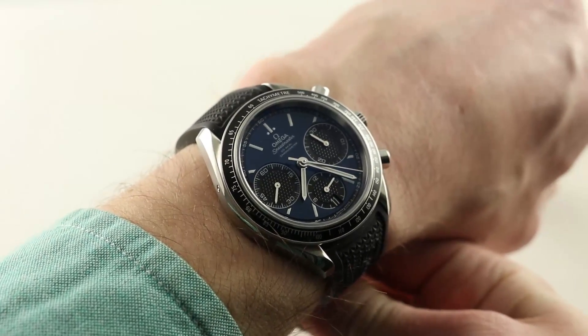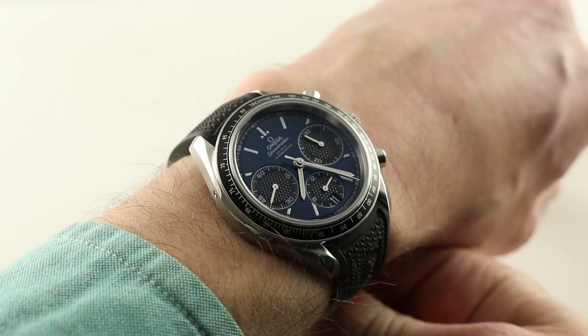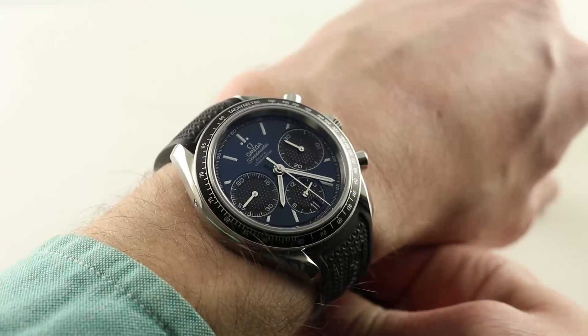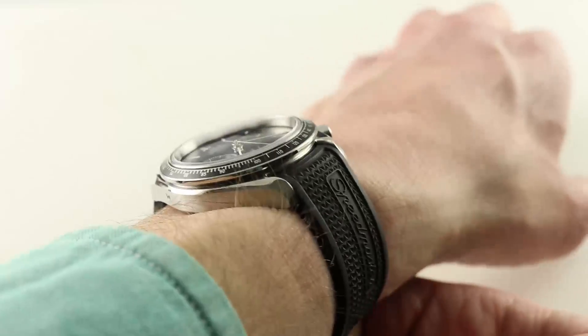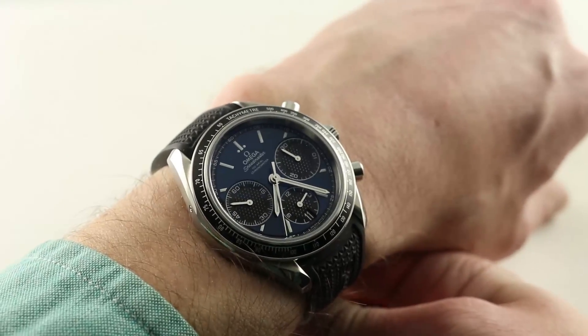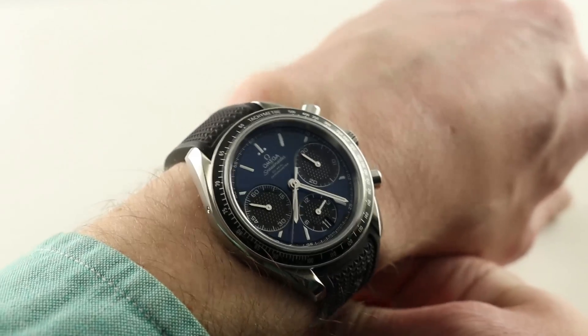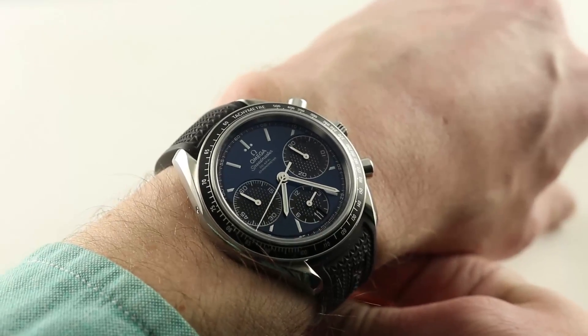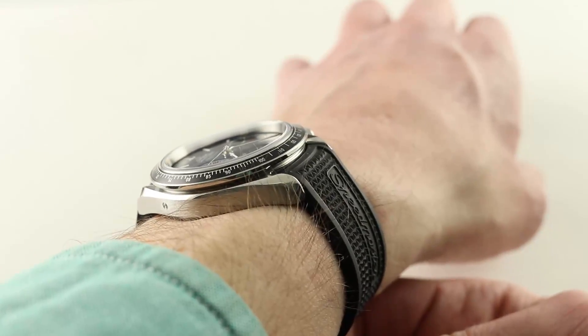Launched in 2012, the Omega Speedmaster Racing Series is the unsung hero of the collection. Properly speaking, they are the modern day heir to the great 1996 Omega Speedmaster Reduced Michael Schumacher collection, with the same automatic winding, wearable size, and of course colorful, expressive dials, plus upscale refinements that the old Schumachers never knew.